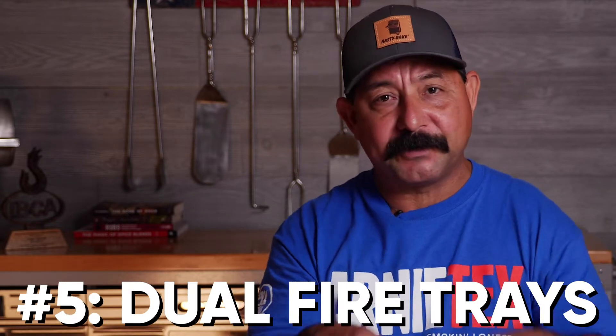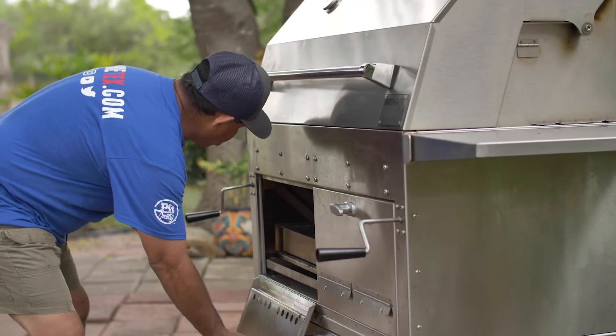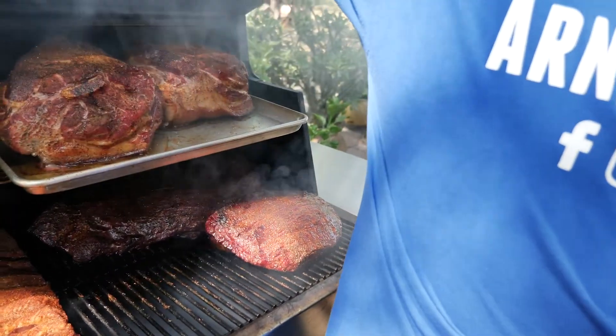One of the cool things about the Hastings is it comes with dual fire trays. They both have their own individual crank that you can raise or lower. If you're running a little bit behind or almost done cooking and don't want to add more charcoal, just turn that crank clockwise to get the fire up closer to your meat and finish the job. This also makes it an amazing dual-zone cooker — you can have fire on one side and your meat way over on the other side if you want to cook low and slow, like a brisket or a pork butt.